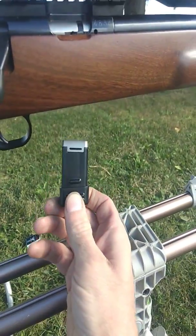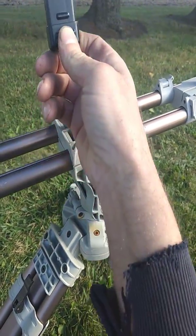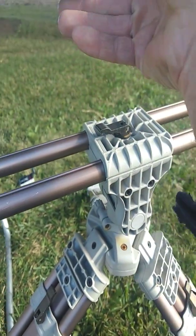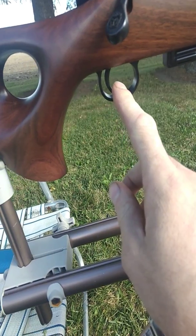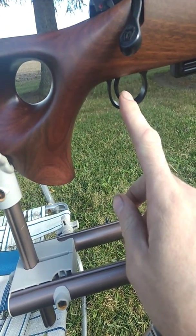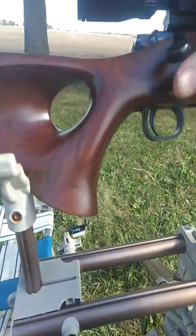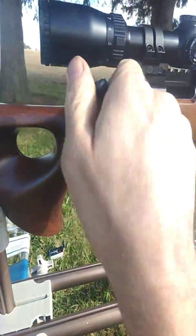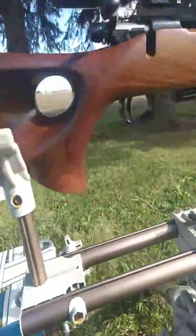The magazine is really easy — you just pull it straight out, put it in. It's the easiest loading magazine I've ever experienced. It has a factory two-pound trigger, and it really is two pounds. It's great, it's perfect — no creep. The bolt needs some work, it's kind of rough, but it hasn't had 50 rounds through it yet.